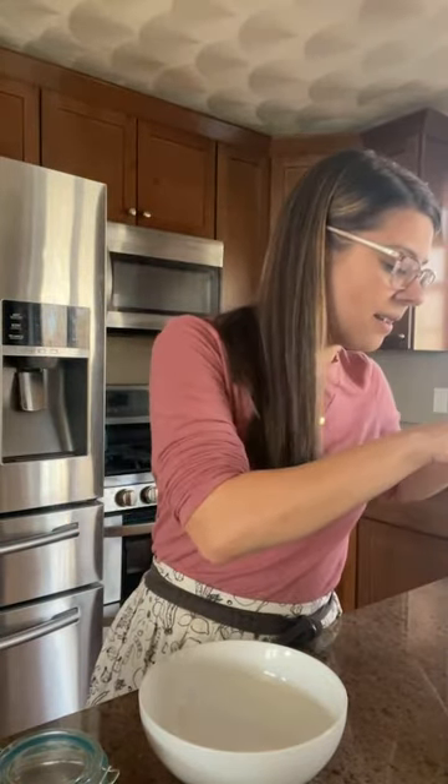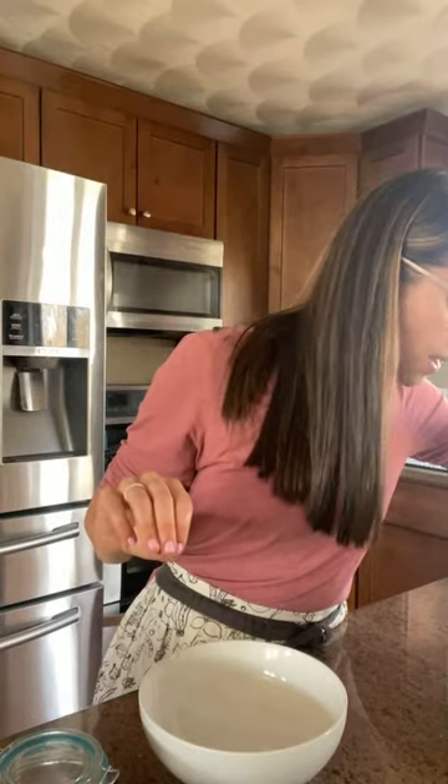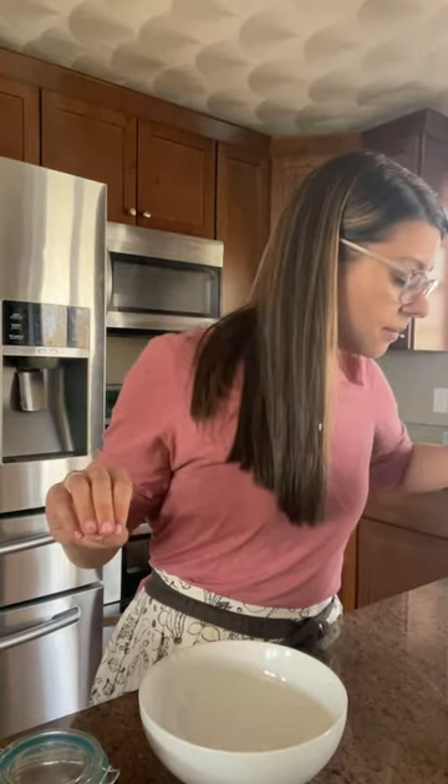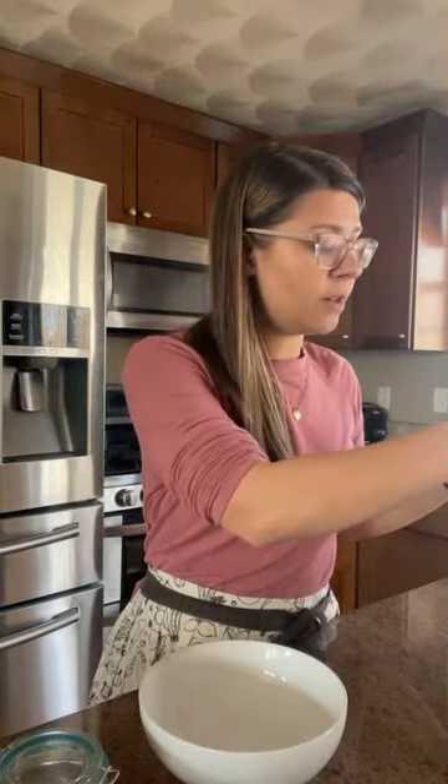Looking good over here, nice and soft. By the way, I do not have any feeling in my fingers, so please don't reach into a hot dish — I always have to use that disclaimer. It is very hot over here. I worked in the culinary world for a lot of years and touching hot things is not a weird thing to me, but it's not a smart idea. So don't do it and don't teach your kids to do it.